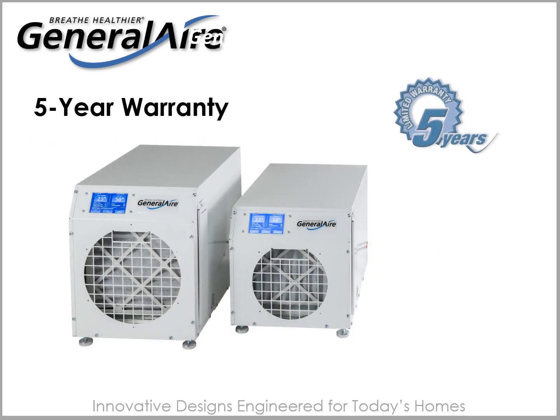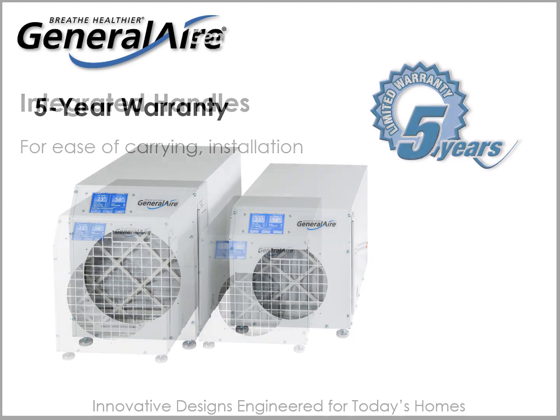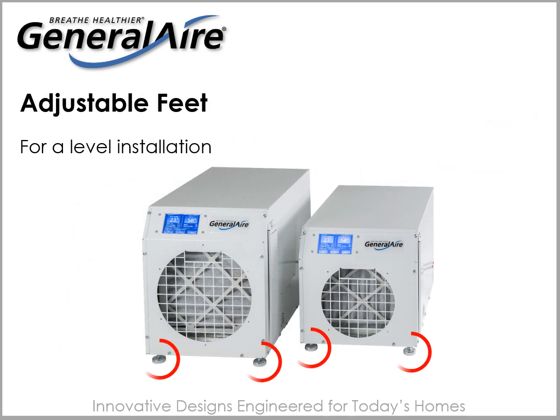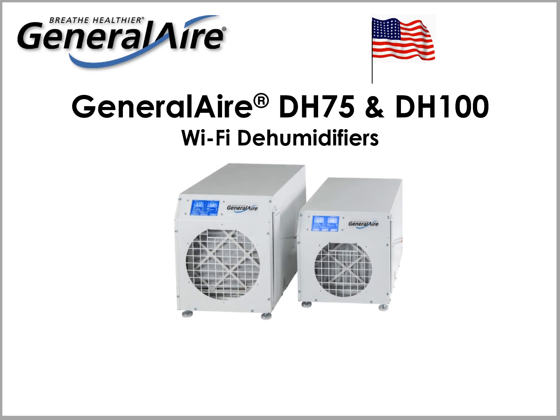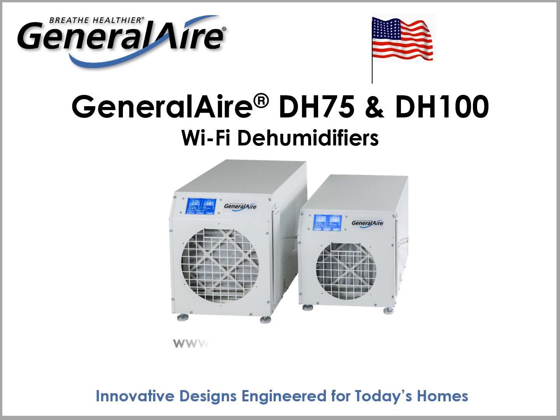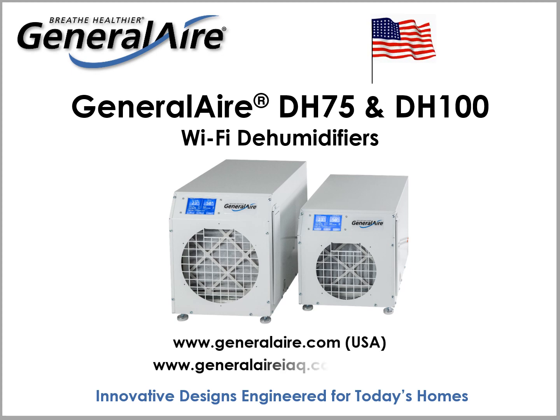Each unit offers a 5-year warranty. Integrated handles make it easy for a contractor to carry, pull, and install the dehumidifier. Adjustable feet ensure proper leveling during installation. Assembled in Novi, Michigan, the DH75 and DH100 deliver dehumidification results and are further examples of General Filter's innovative designs engineered for today's homes. Visit GeneralAir.com in the US or GeneralAirIAQ.ca in Canada to learn more.